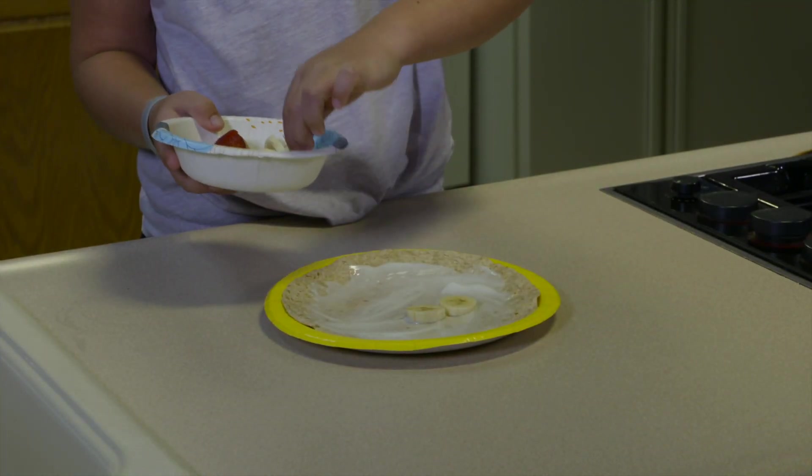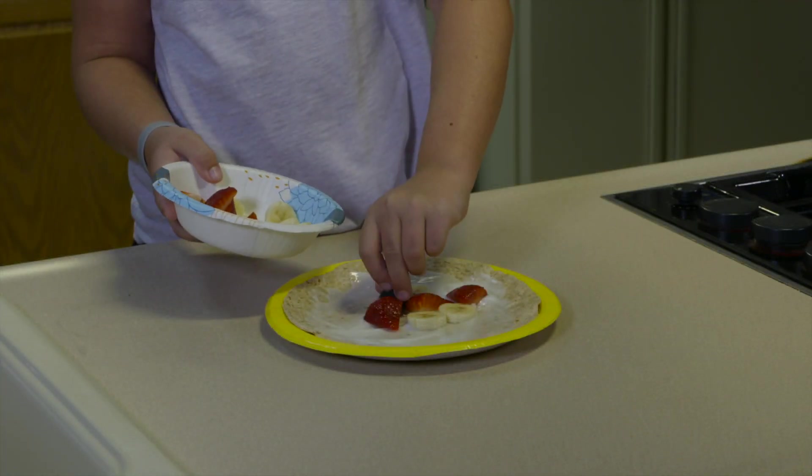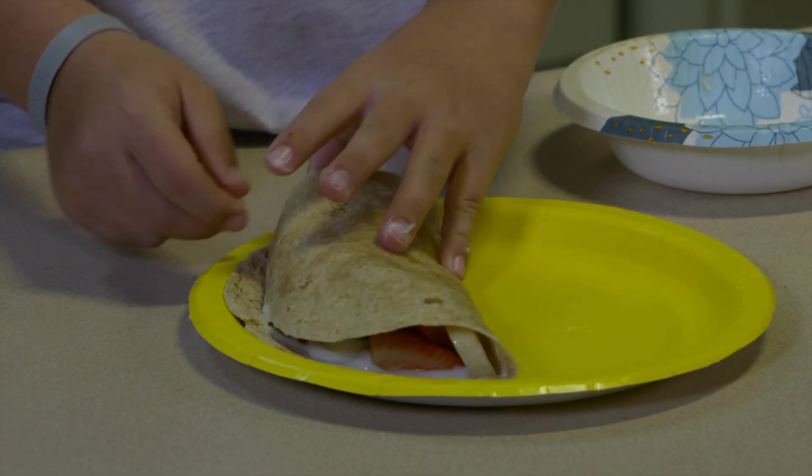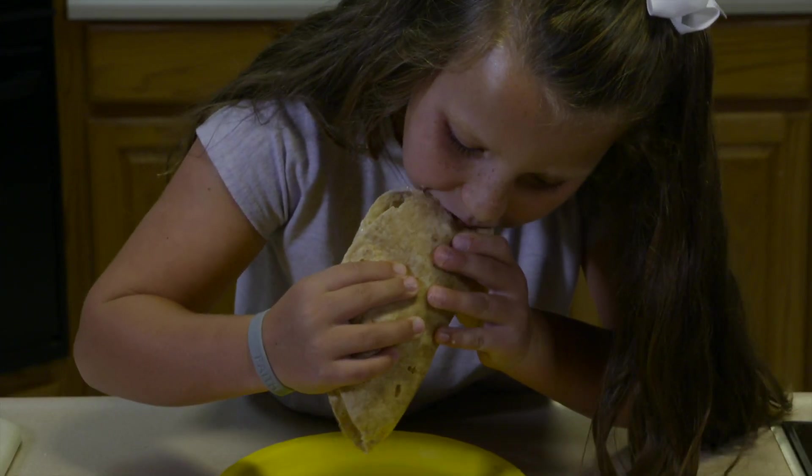Then, place the fruit in the middle of the tortilla. Roll the tortilla and enjoy! Refrigerate leftovers immediately.